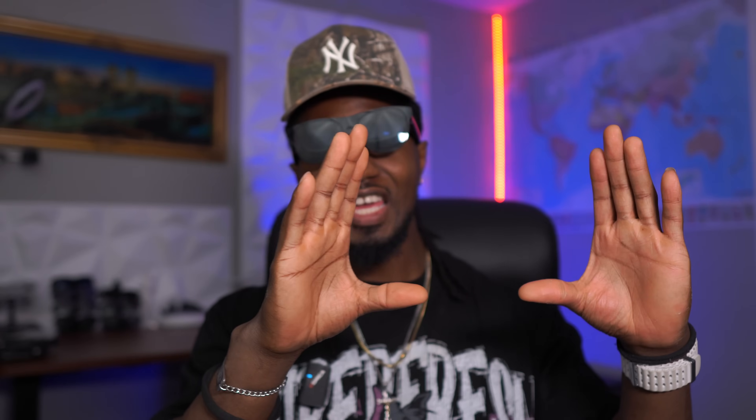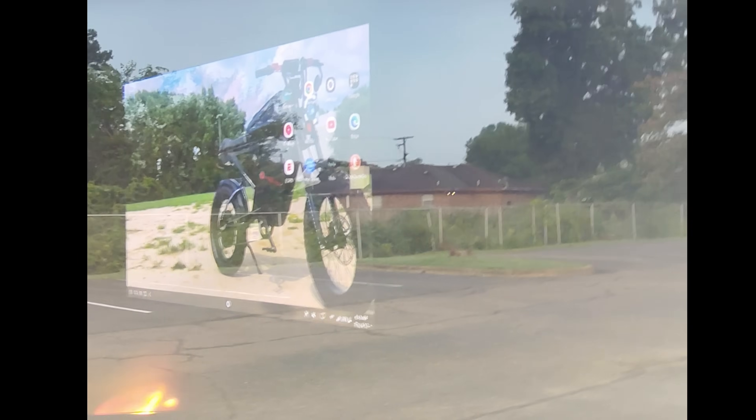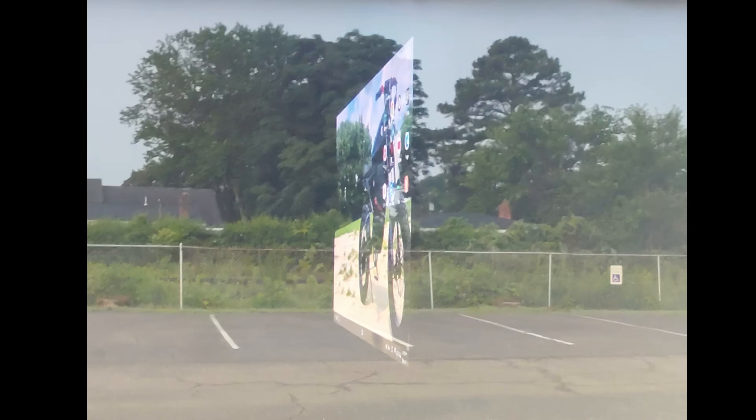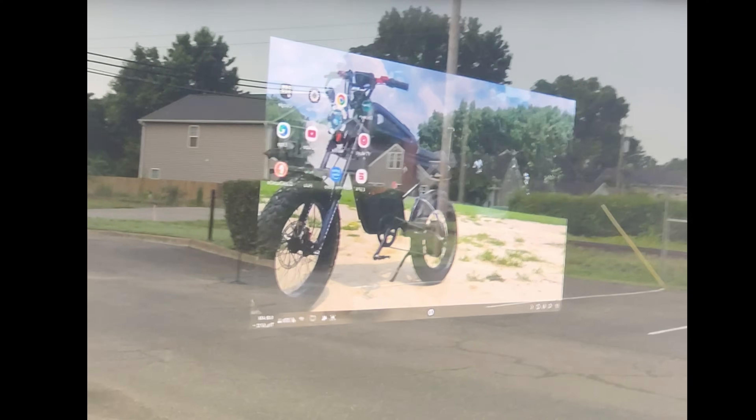6-DOF is a game changer. 6-DOF basically feels like an actual TV floating in the air. With 6-DOF, you can have the image and you can move around — you can even go around and look at the back of the image. That's just how incredible 6-DOF is. I'm going to be overlaying the video so that you guys can actually get an idea of just how truly incredible 6-DOF is if you've never had the chance to experience it.